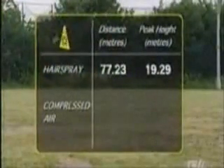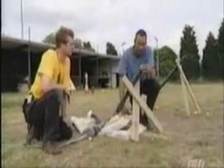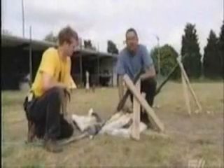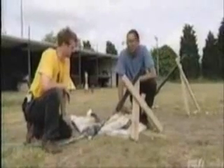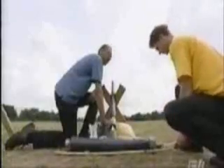Now let's see how well gun number two goes. Here's our compressed air gun — in goes the potato. It's a very snug fit. Our record so far is 77.2 metres. That's a big ask. Can we crank it up to about 50 pounds per square inch? Excellent.